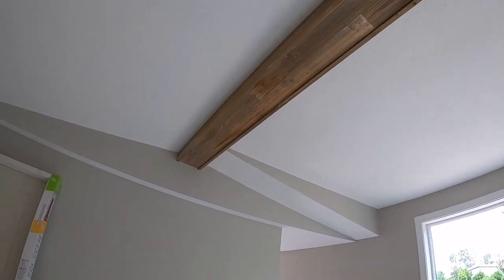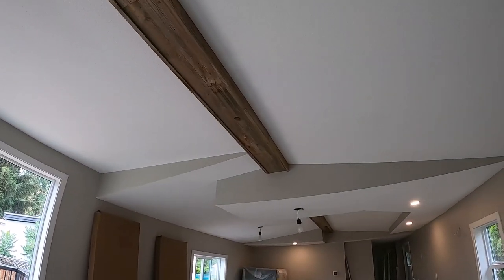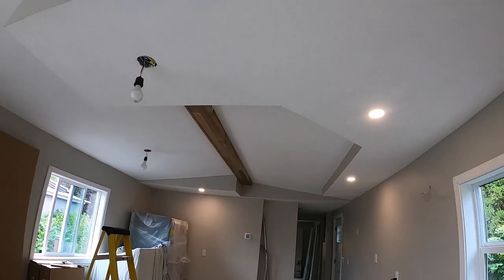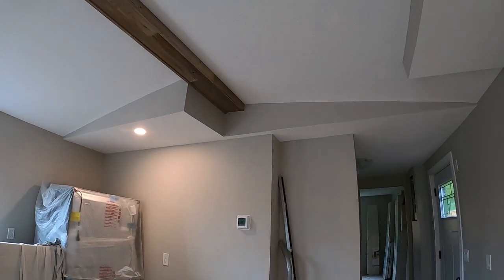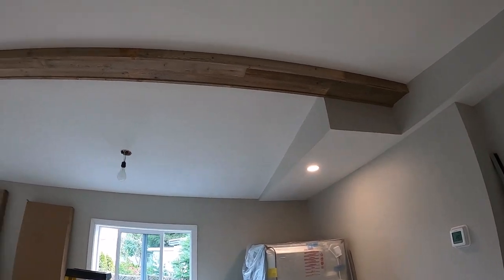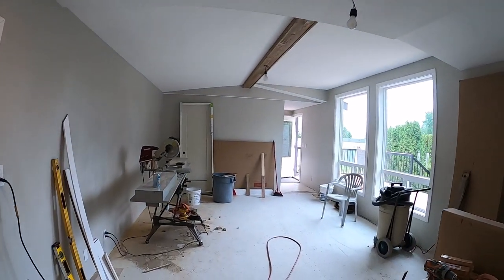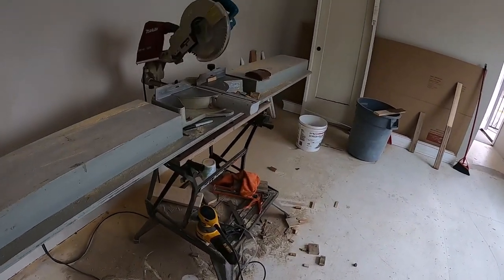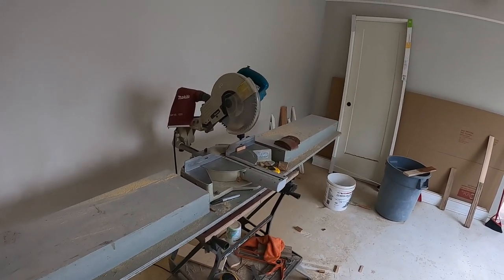It didn't suffer too much — it looks great. That's how you make a barn wood beam in your home. Very simple — if you can find some old wood, salvage it and put a little bit of work into it. This whole little job was about four or five hours to do the whole thing. You don't need a lot of tools — I've got the sander but you could hand sand it with a little more elbow grease. You can nail it with finishing nails and a hammer. I used my miter saw, but you can just use a miter box and a hand saw.